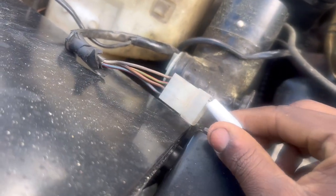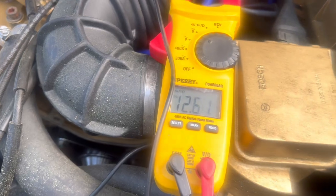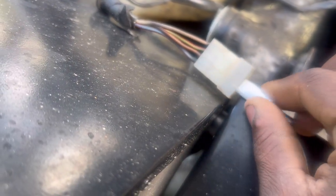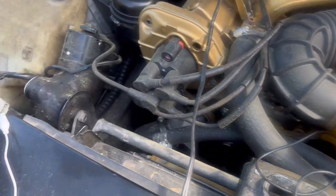All right, then we're going to go to this red and green wire. So with the ignition on and the headlights still off, we should have the same readings as we was getting before.